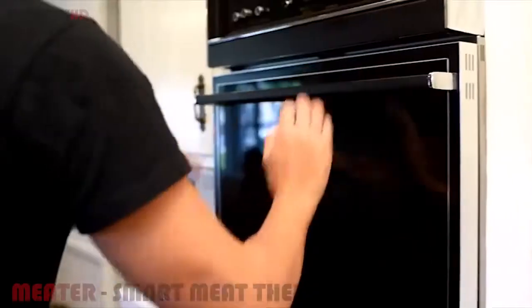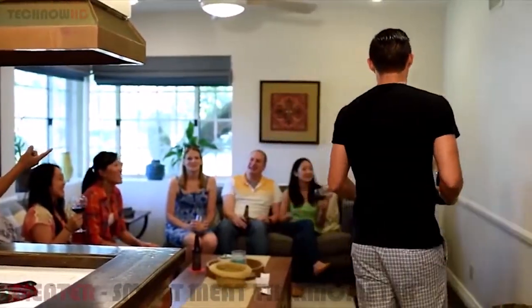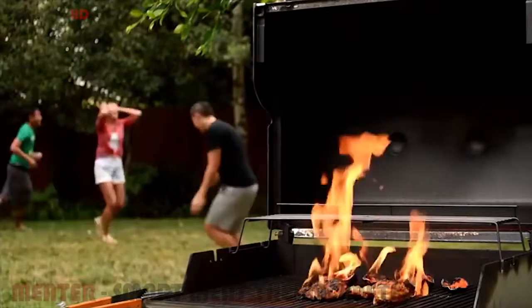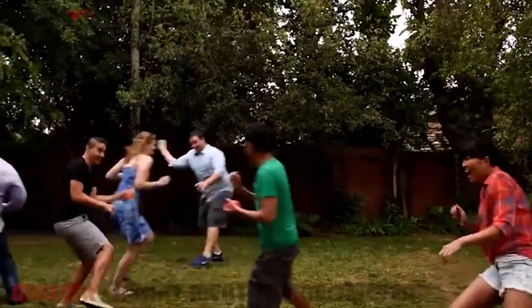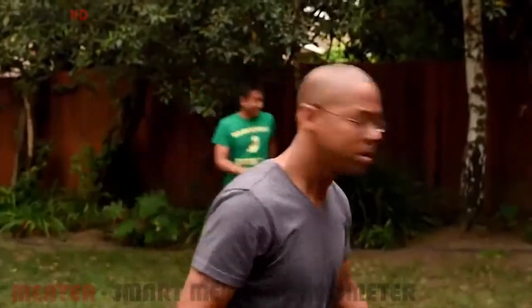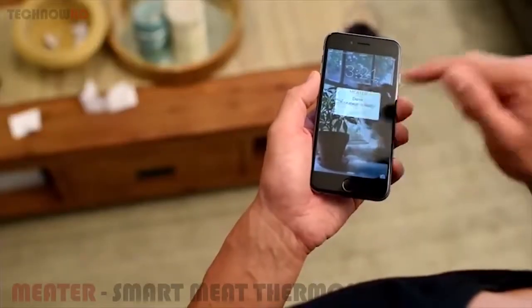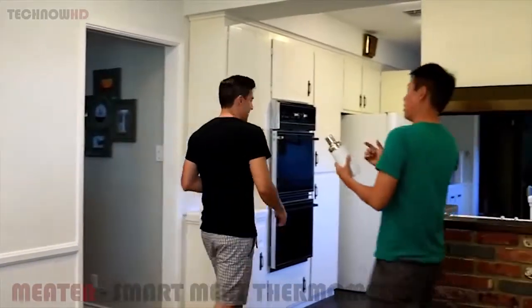Now you can enjoy your time away from the oven or grill because the Meter is monitoring everything for you. It's too often that we're reminded of something cooking by that all too familiar smell that prompts us to question: is something burning? And by that time it's already too late. But with the Meter, you get a notification on your phone as soon as your meat has reached the correct internal temperature for your desired cook.